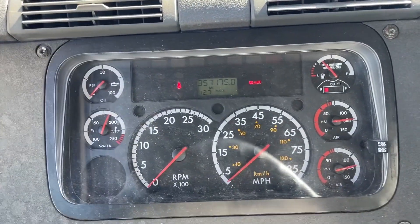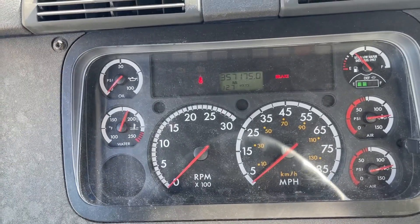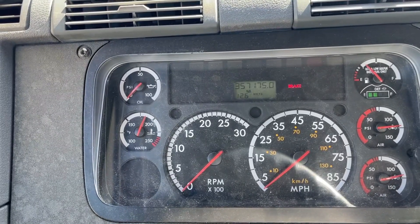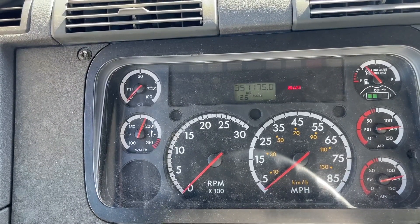I will continue to perform a safe start and I will let the air build to 125 PSI. I will hear the air exhaust from the air dryer.